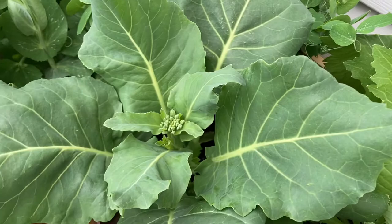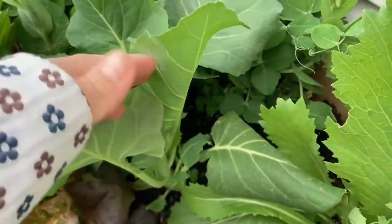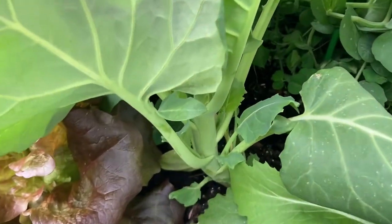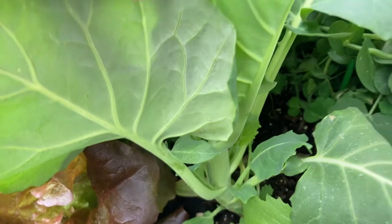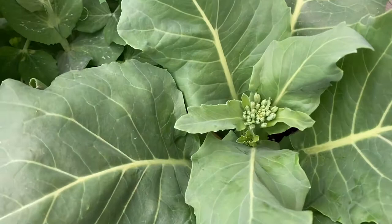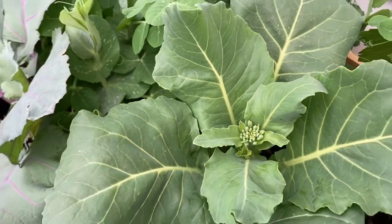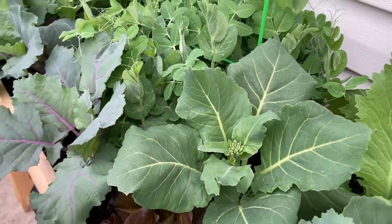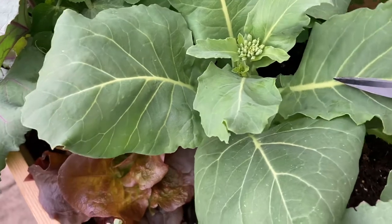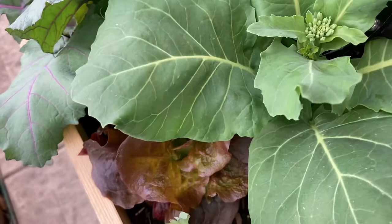Some people even let it grow for the stem only and pick all of the leaves so the stem gets plumper. It grows pretty fast — I planted mine indoors in February and then transplanted into these raised beds in mid-March, around March 15th. This is how it looks now at the end of April. Similar to traditional broccoli, if you cut the main stem it will branch out and you'll be able to harvest those side shoots later on as well.